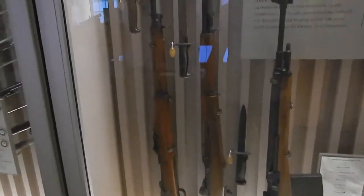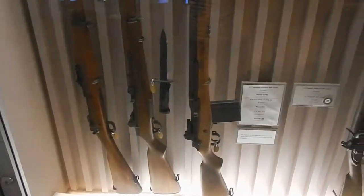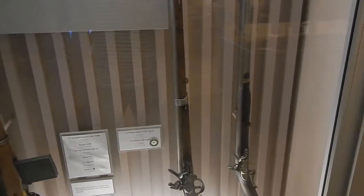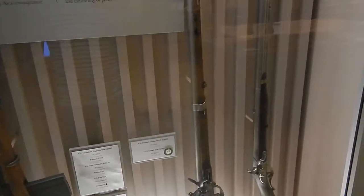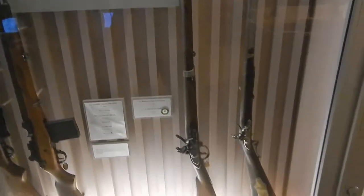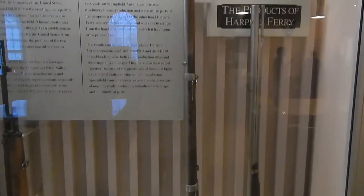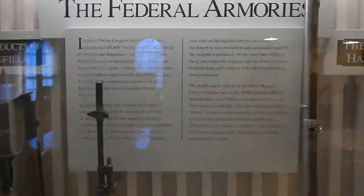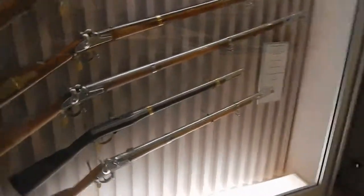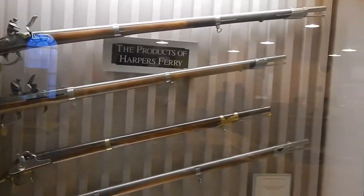Over here it just talks about rifles and large knives. Rifles: M1905, M1, M14, M6. 1795 Type II, 1803. Here's some information about it, you can read that. And they also discussed Harper's Ferry, which I'm told wasn't around very long during the Civil War.